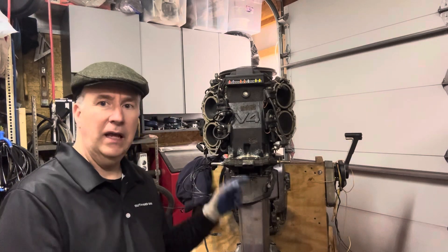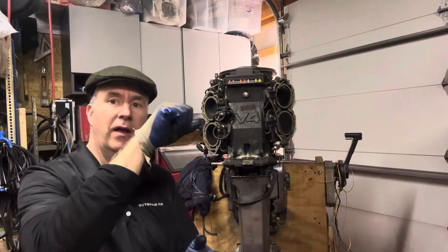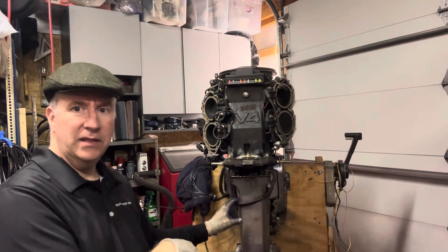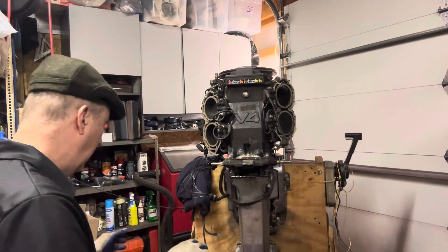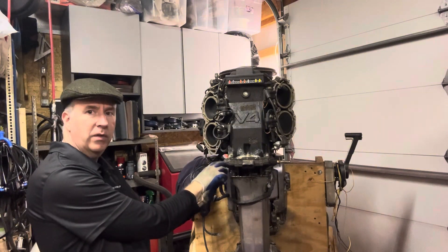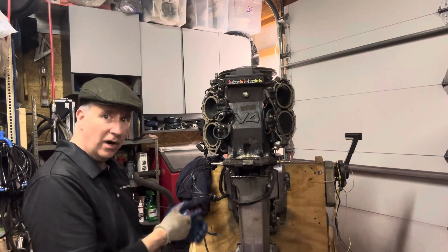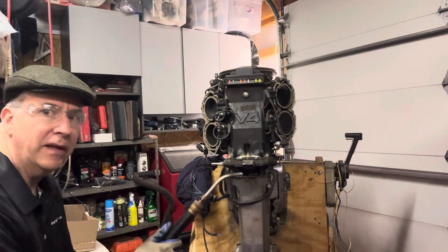I'm going to heat it up inside the sleeve — it's a long bolt in a sleeve, and also at the bottom of the block. I removed the rubber pieces here so I'm not melting anything. I don't think I'm going to get into the coil, because I'm going to keep the heat concentrated right in here. Make sure you wear your eye protection — don't be a tough guy.